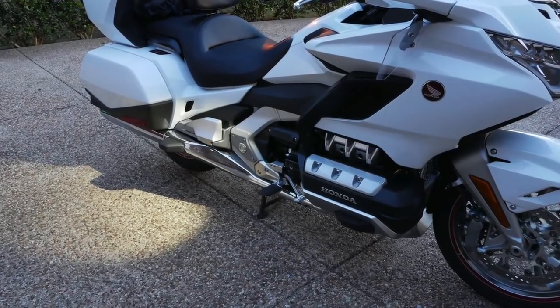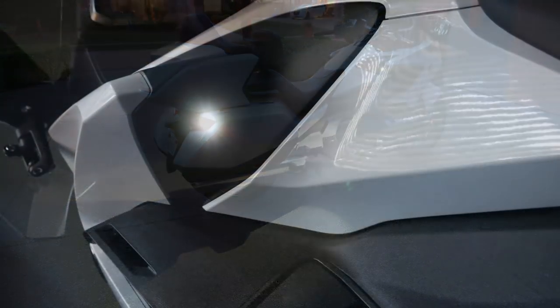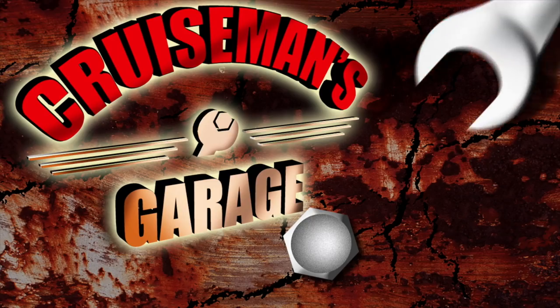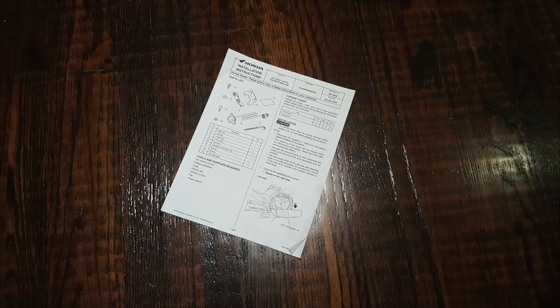Today on Cruiseman's Garage we're installing LED entry lights onto a 2018 Honda Goldwing Tour. You can install these on any 2018 Honda Goldwing. A link to the PDF file with the Honda installation instructions is included in the description of this video.